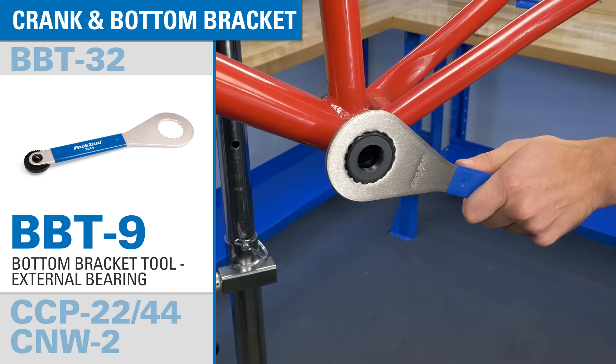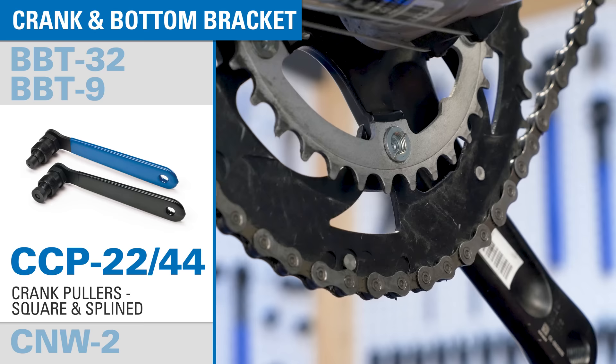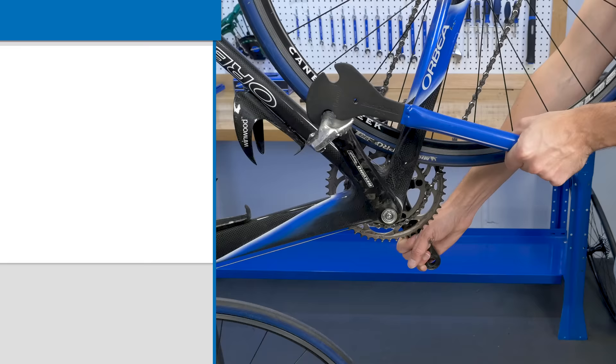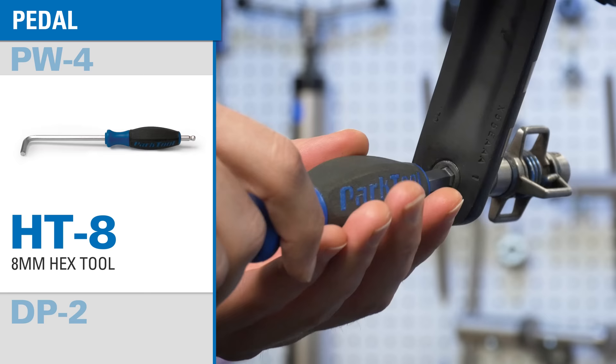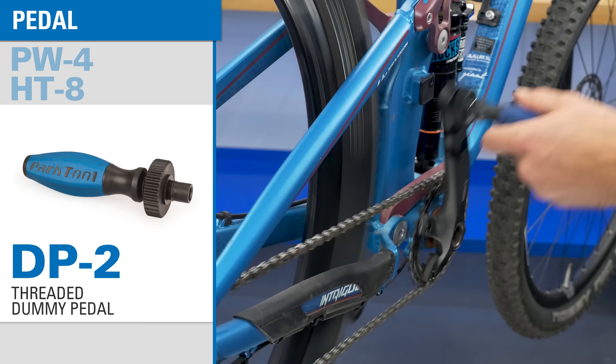A set of crank pullers allows for removal of both square taper and splined crank arms. A chain ring nut wrench is essential for installing and removing the unique slotted nuts found on most front chain rings. A pedal wrench is an essential tool for any mechanic — this is a professional quality pedal wrench with a long comfortable handle. The HT-8 is a great tool for removing cranks and pedals with an 8 millimeter hex fitting. A dummy pedal makes it easy to make quick drivetrain adjustments when the pedals are off the bike.